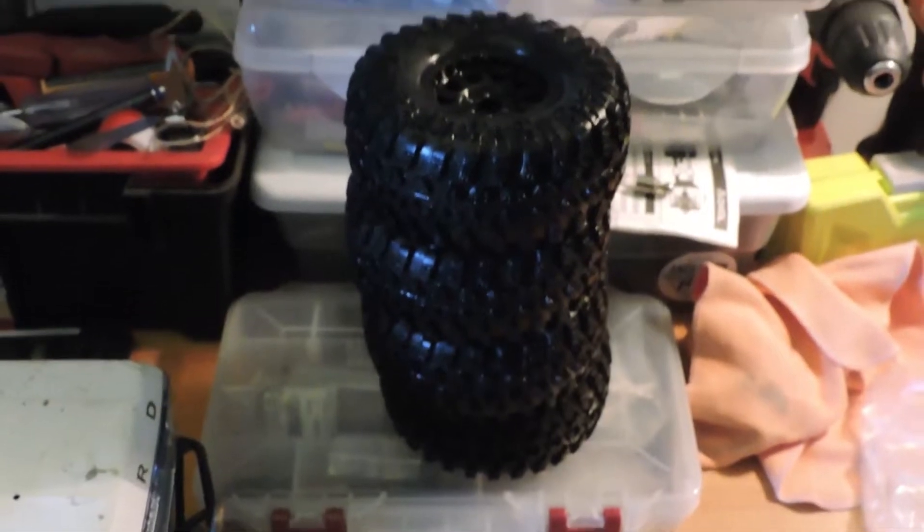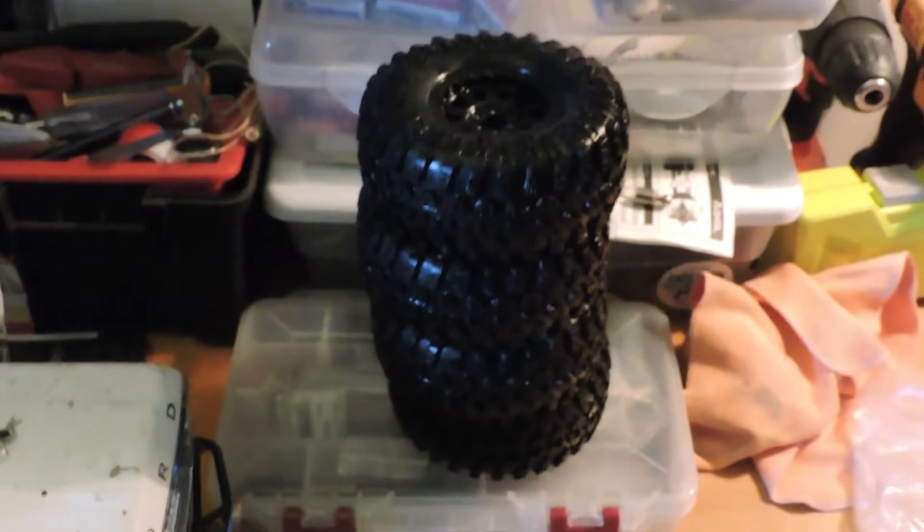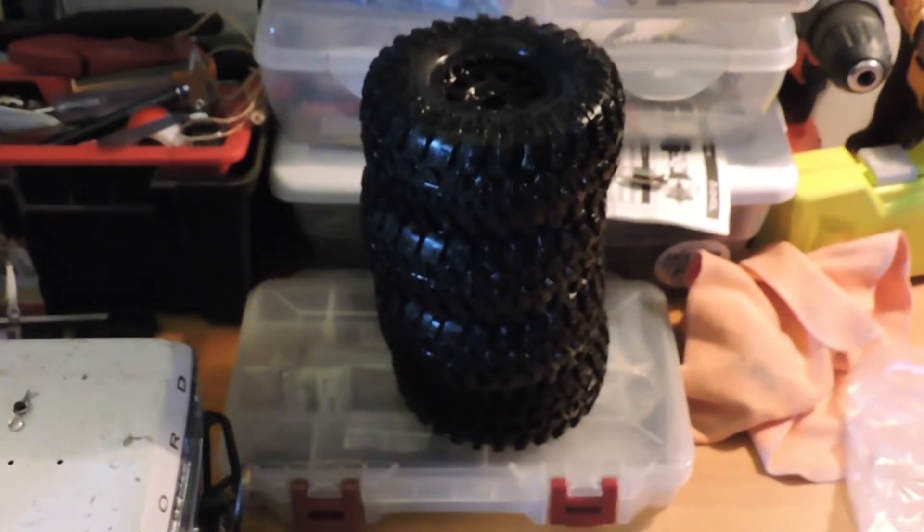Tires are all clean now. Seems like I brought home a truckload of sand from our last outing at Flat Rocks — kind of funny, but a little messy. All right, let's get to work.